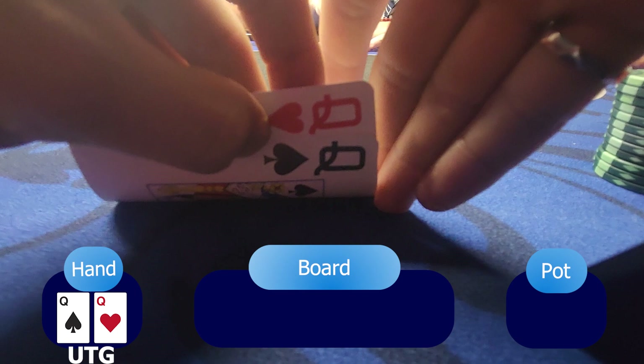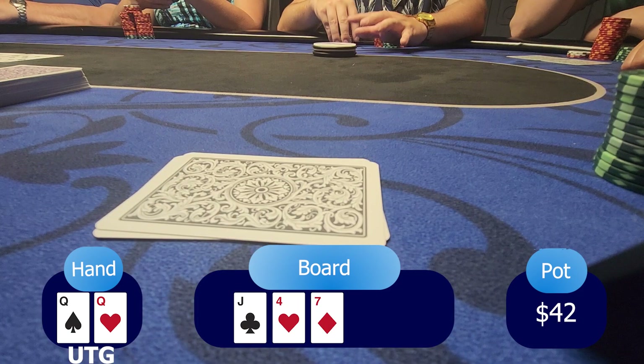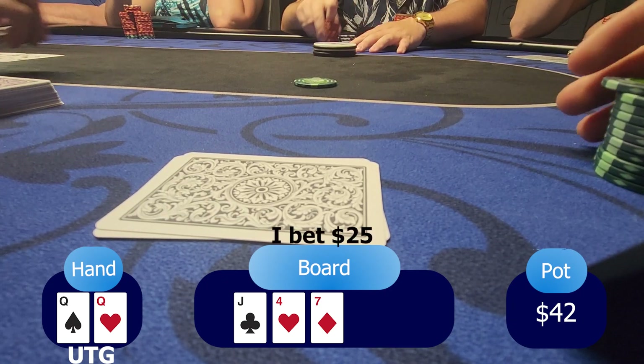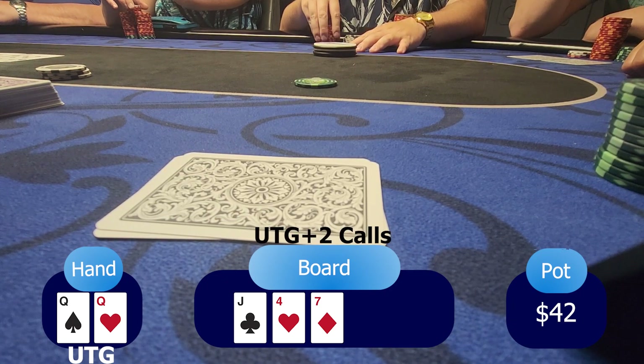For my second hand, we look at the beautiful ladies — pocket queens. With my position under-the-gun, I put a bet of $10. Under-the-gun plus one calls, under-the-gun plus two calls, and the small blind calls. Way too many people to see a flop, which is jack-4-7 rainbow. I'm feeling more comfortable because I've dodged a king or an ace. Having an overpair, small blind checks, and I continue to put a c-bet of half pot, $25. Under-the-gun plus one folds and under-the-gun plus two calls.